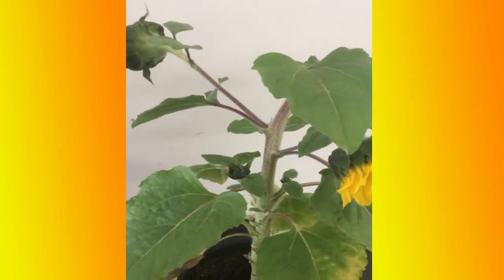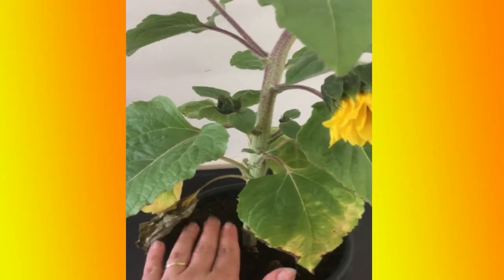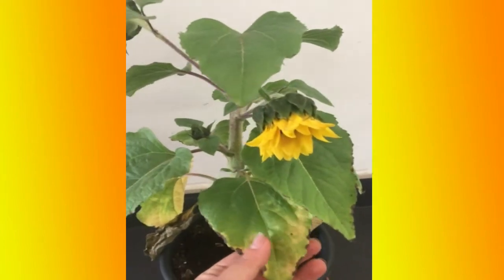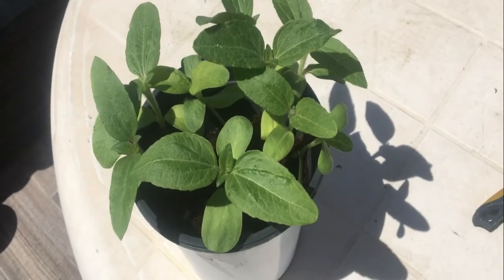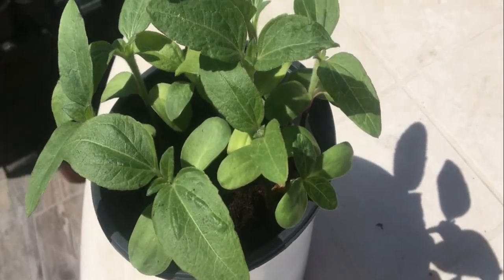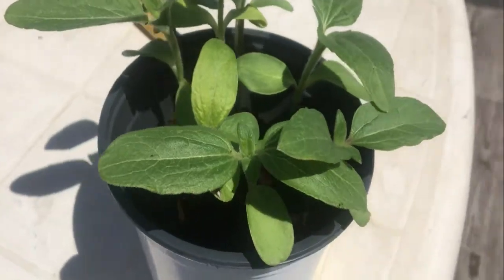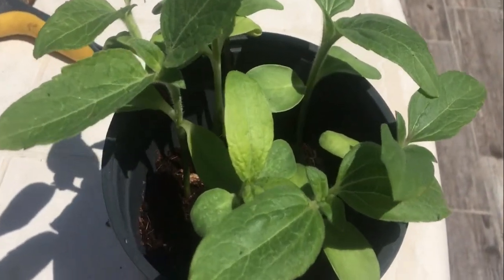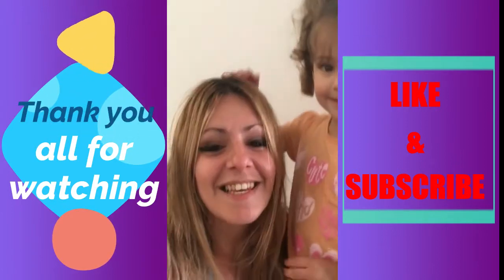This plant is kept outside but it's inside here at the moment just to show you guys. It is kept outside in a place where the wind doesn't get to it, or else it will dry. This is how my sunflower has grown after about three weeks.